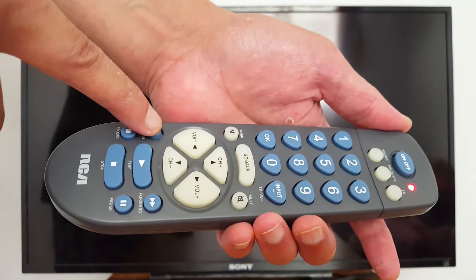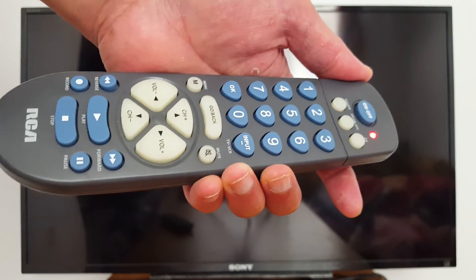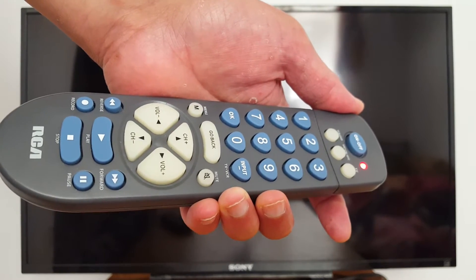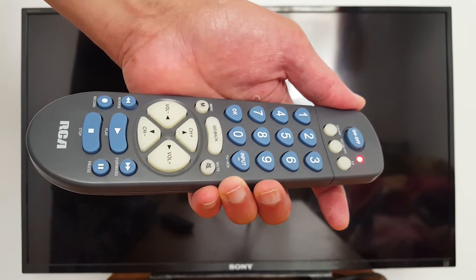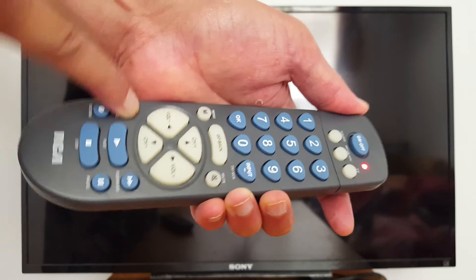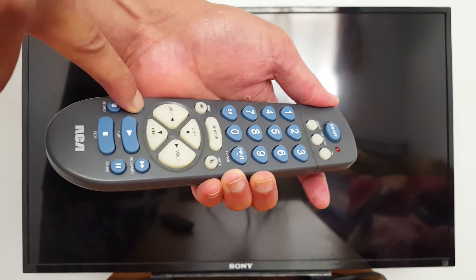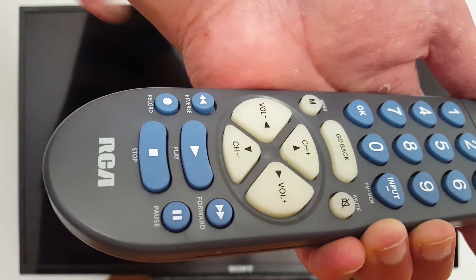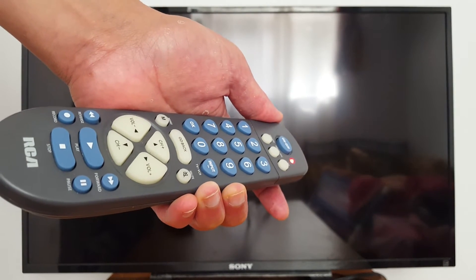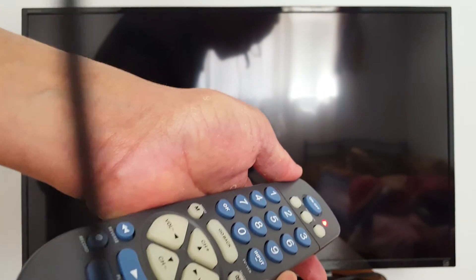Now go to the Reverse button because I need to make sure my TV comes back on. Press Reverse every five seconds and be very careful — you need to make sure that once you see the light on your TV or device, you stop. One more press after that will undo the programming. Press Reverse — that's the rewind button — and check your device each time. Press again and check.